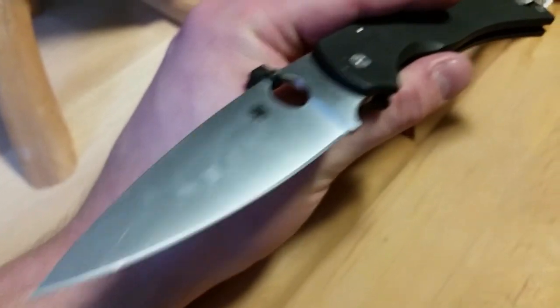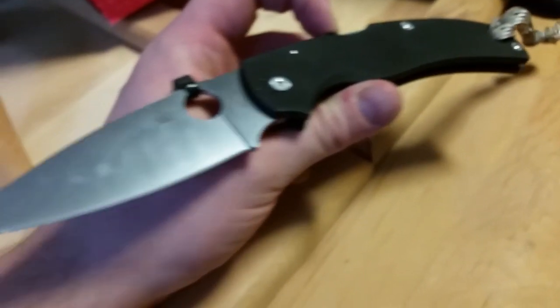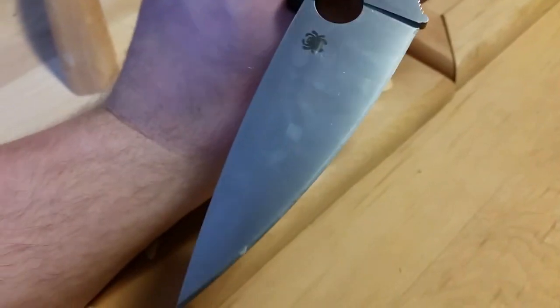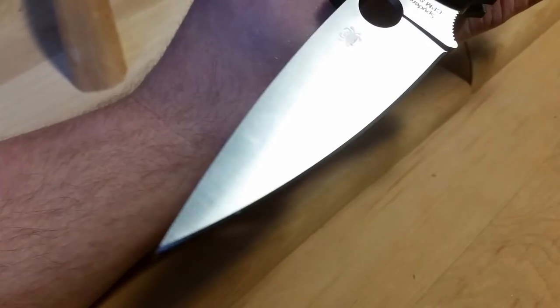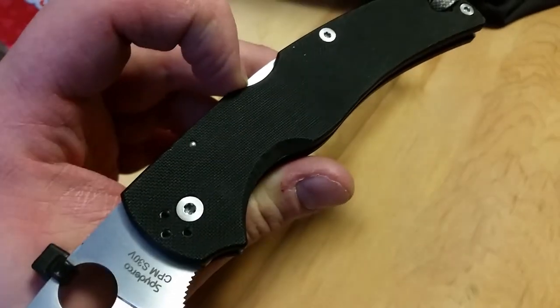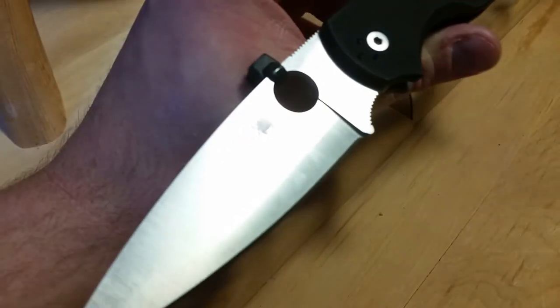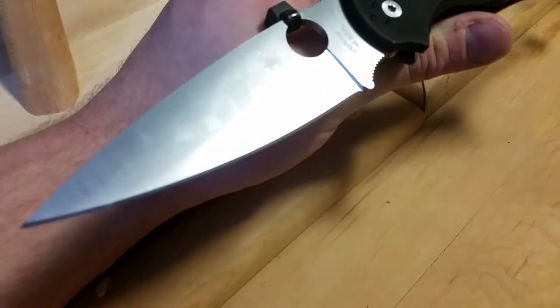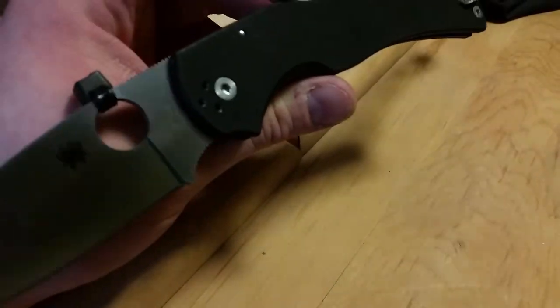It does a great job as an EDC knife — using it as a food prep knife, it really excelled with that. With its flat full-flat grind, it does have a pretty narrow shape overall. Although it is about 30% bigger than its brother, the Native, I do think it's a bit of an improvement. A little bit bigger size is always nice.